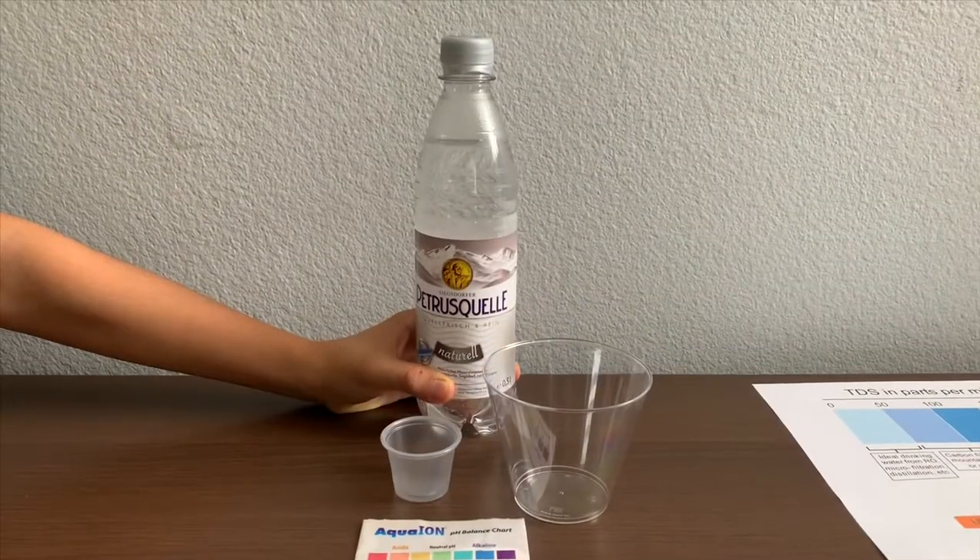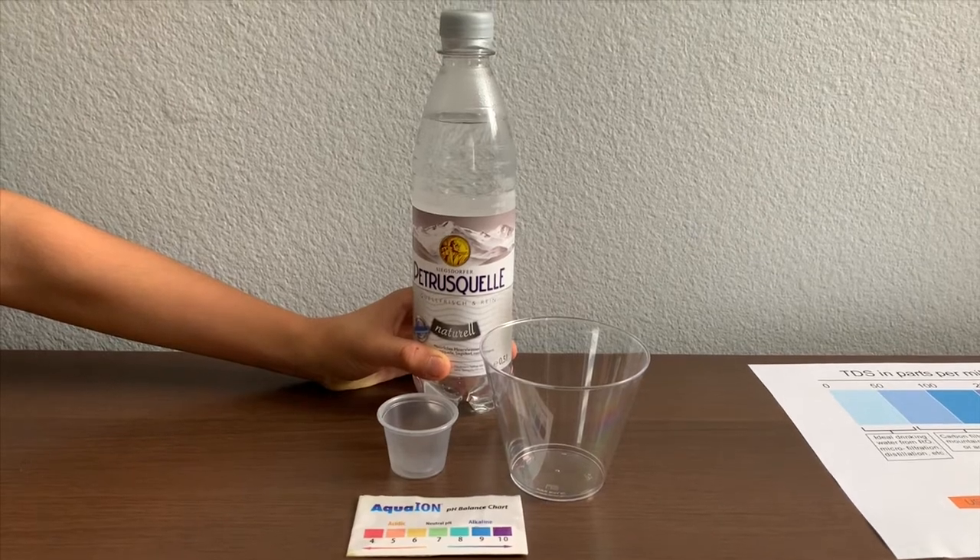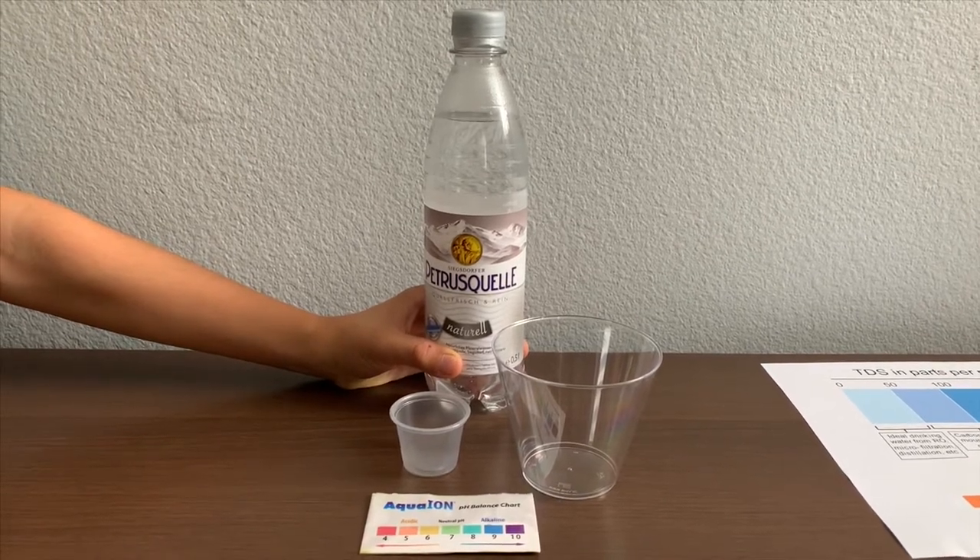This is C stored for Petrusia Kuella, natural and mineral water, sourced from Germany. Let's test the pH and TDS levels.